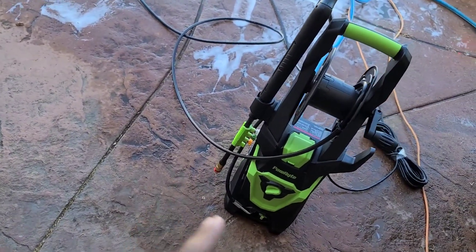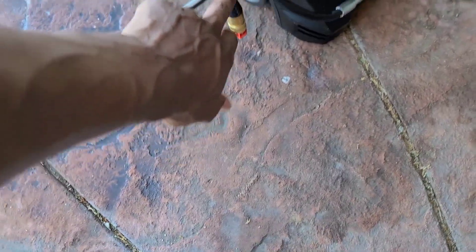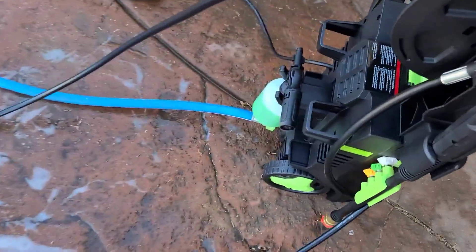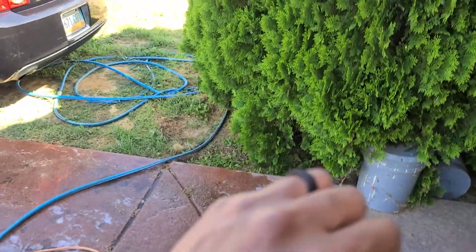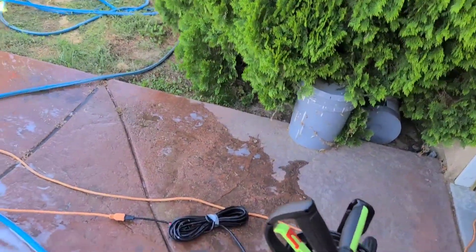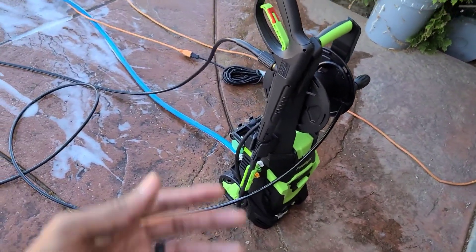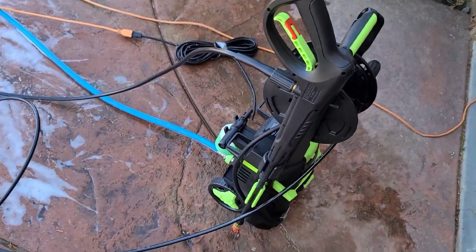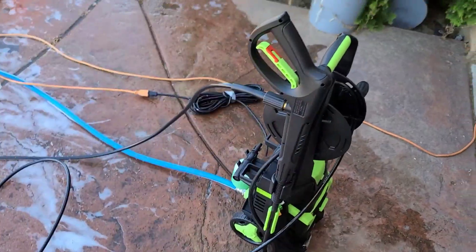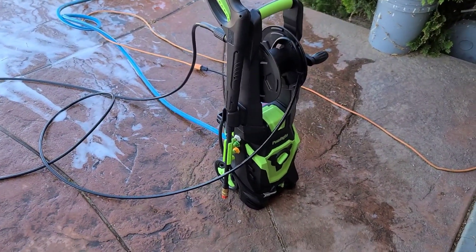It does come with nice attachments — four different nozzles: zero degree, 15, 25, and 40. It also comes with its own foam gun. It's not a foam cannon — that's a foam cannon, this is a foam gun — it kind of just throws the soap without a nice even spread. But if you don't have a cannon or gun already, this is a bonus because it literally comes with it. You just fill it up with soap and go wash your car. I prefer my cannon, so I'll stick with that.